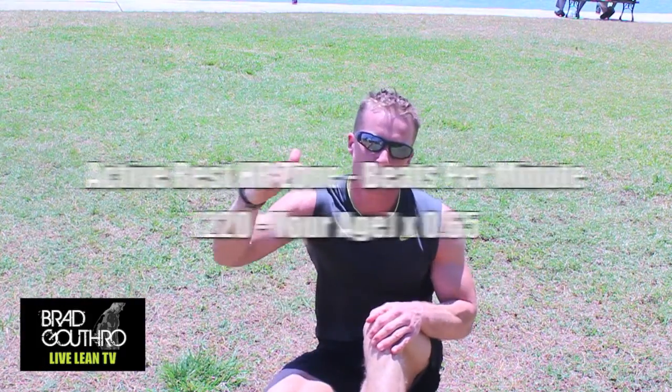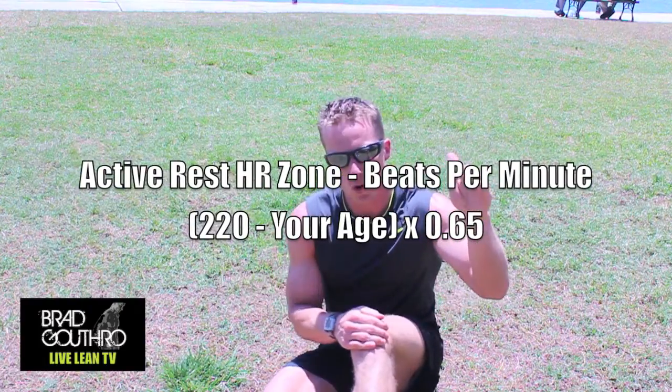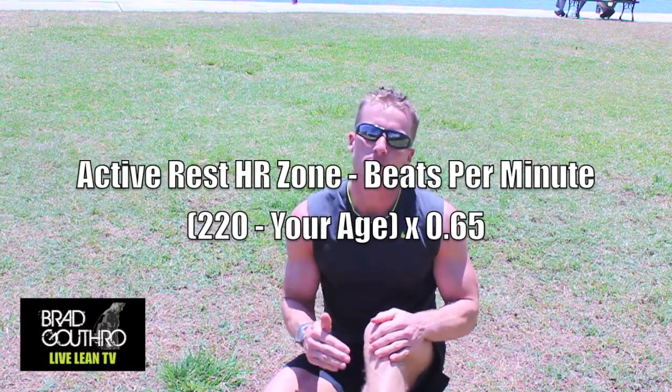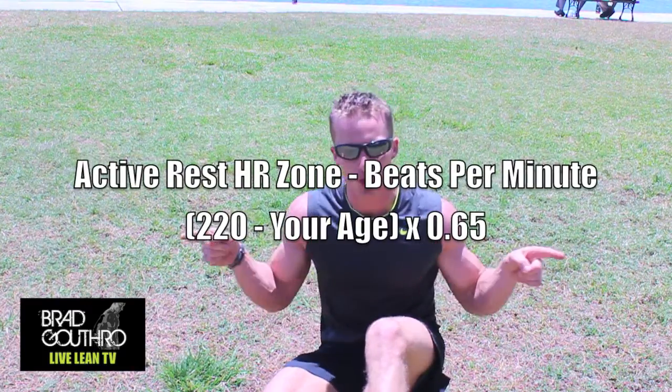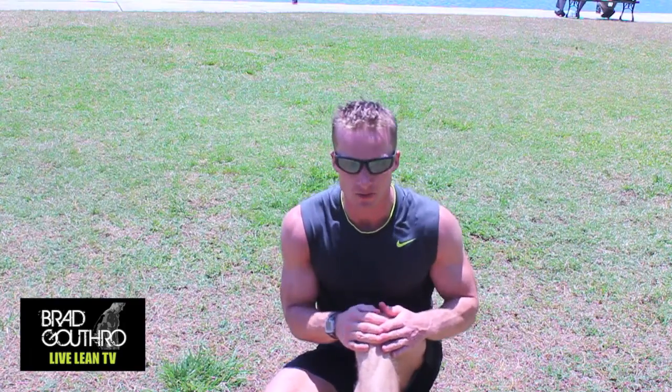Once you're finished that sprint, or that fast walk, or the fast jog, we then want to go for active rest where we allow our heart rate to drop down to 65% of that number. So that's 220 minus your age, multiply that by 65%, and the formula is going to be right here. Calculate that out and then I'm going to show you a type of high-intensity interval training that is going to bounce your heart rate up there and really maximize your fat loss efforts.